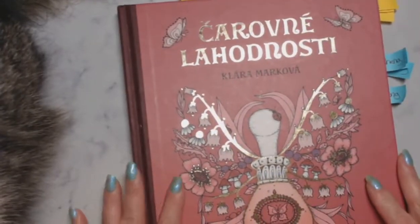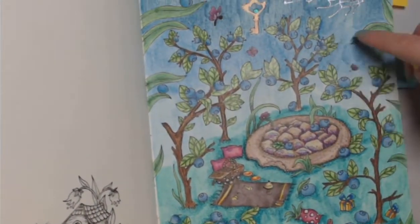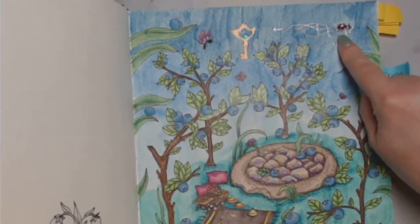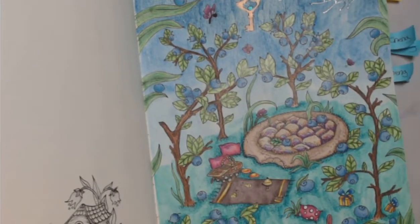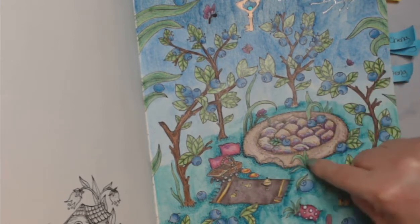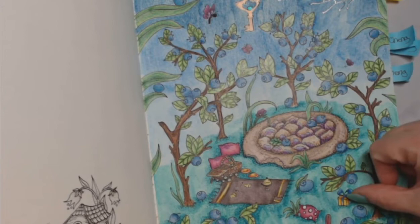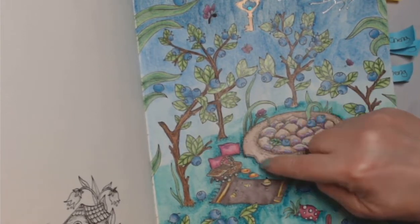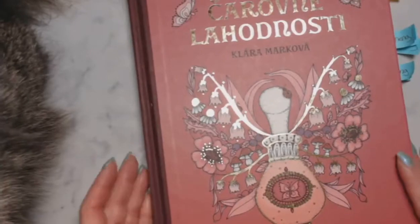I worked in Magical Delights by Clara Markova and did this page as a buddy color with Catherine. I used Prismacolors, Neo 2s in the background, and some gel pens for details. The scene is someone having a picnic — there's a huge cookie with a bite out of it, tiny little gifts, small pillows as plates, small goblets, but the cookie is enormous. That's all the coloring I did this month.